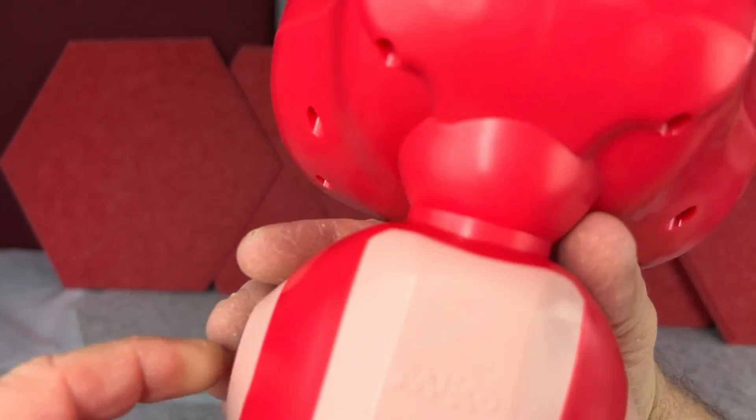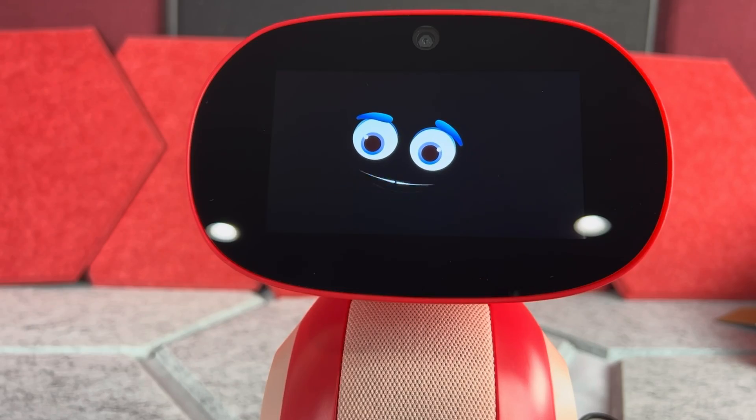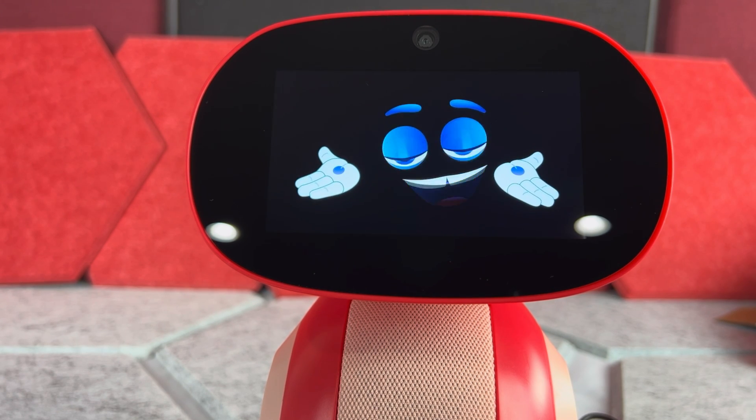Here is the body of this little robot — it has some built-in speakers obviously, and on the bottom we have some wheels, so this robot can move around. I actually like the voice of this little robot; I think it's really great for kids.